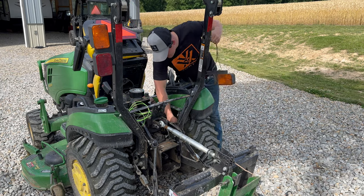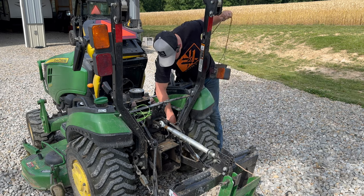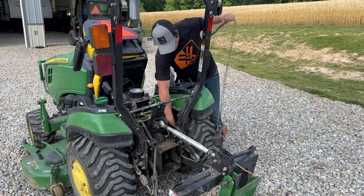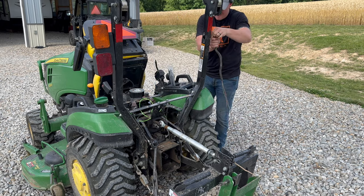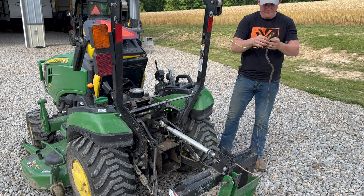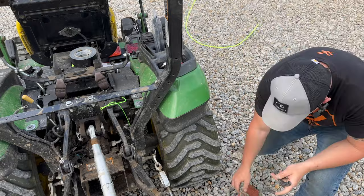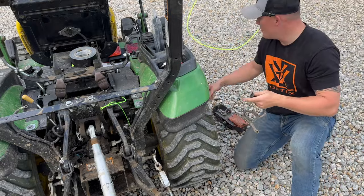Let's pull this up through here — it should come right through now, nice and easy. There's our harness, and there's our string. I just took that little cover there off this old wiring harness, and we're going to go ahead and put it on the new one here.